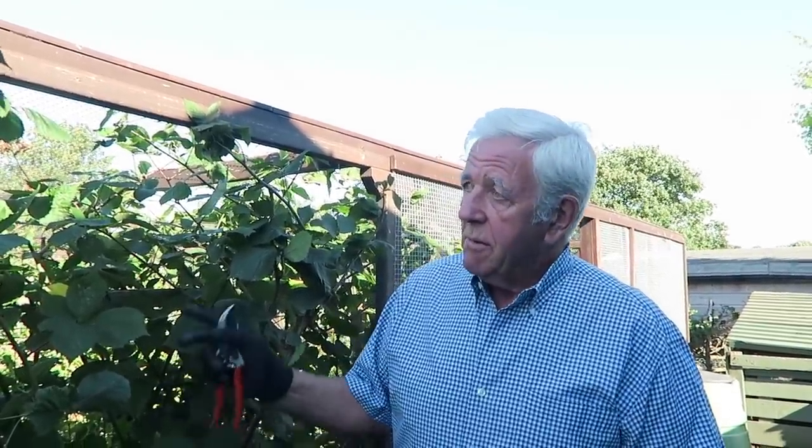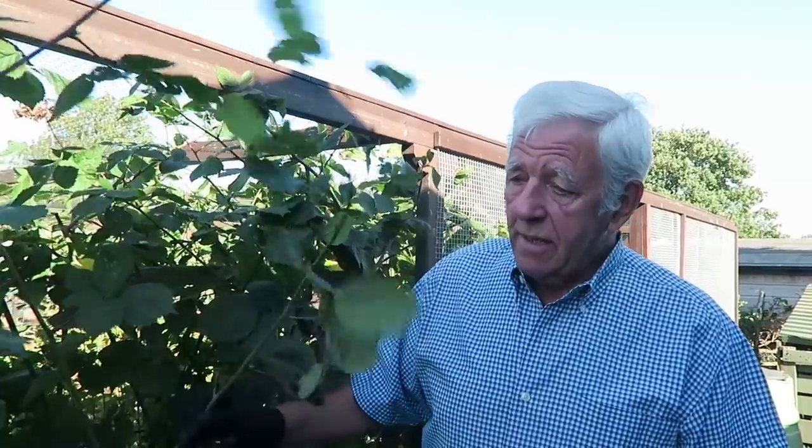Hello and good afternoon, welcome to another week in our garden. We're starting at the fruit cage this week. We're going to sort this blackberry out - as you can see it's a very strong grower, so we're going to have to trim out everything that's fruited this year and then tie in the canes that have not fruited.